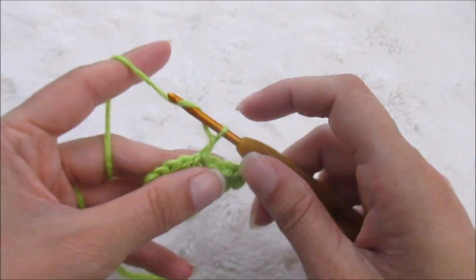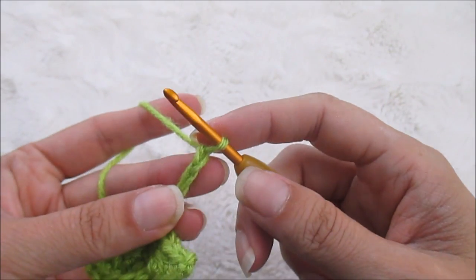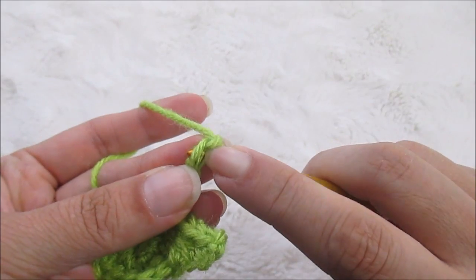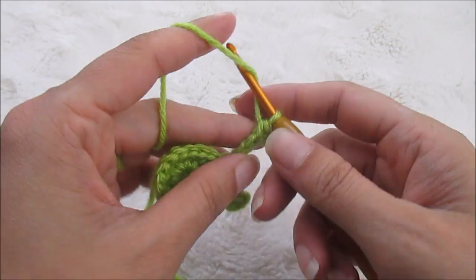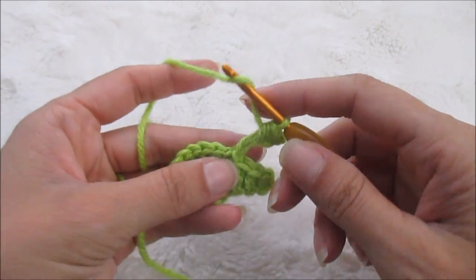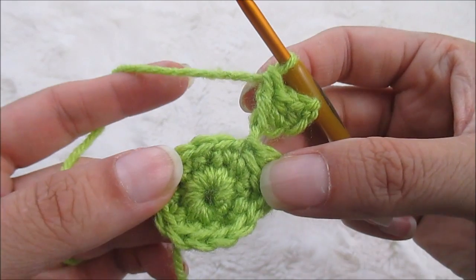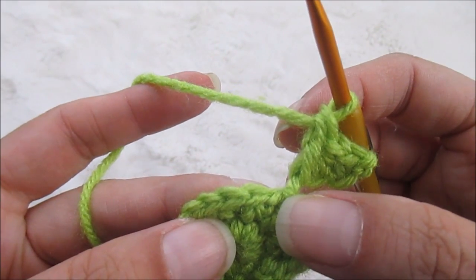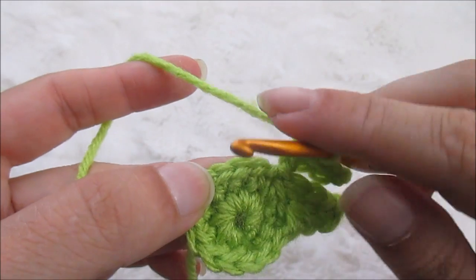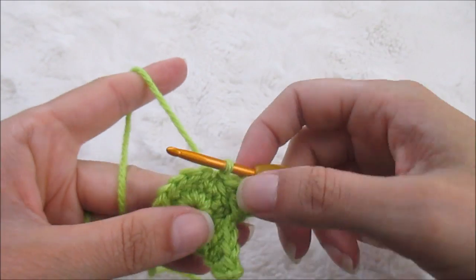So now we're going to do one, two, three, four — slip stitch and chain four. Pull that first one a little bit tighter, then single crochet into the second, half double in the third, and double crochet into the last. Now we're going to skip the first two fully formed stitches — this is the slip stitch we went into so skip that, skip the first and second untouched ones — and then slip stitch into the next one right here. Now we've got two points.